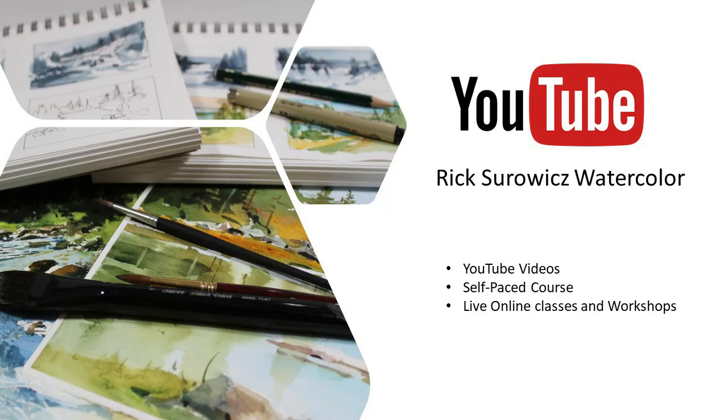Welcome to my YouTube channel, Rick Swartz Watercolor. This video is one in a series of videos I'm doing of Christmas cards for 2020. I hope you enjoy this, and if you do enjoy my channel, be sure to subscribe by clicking on the icon in the lower right-hand corner if you haven't already. And if you do like this video, be sure to like it and share it with others.